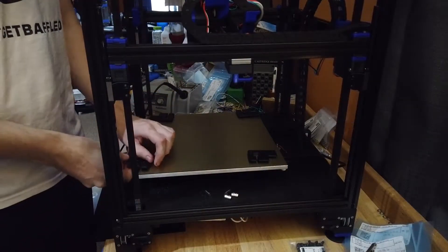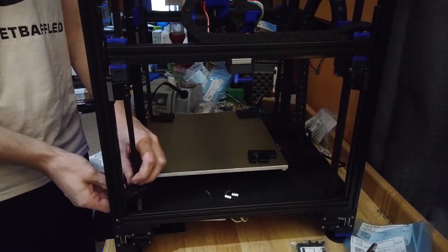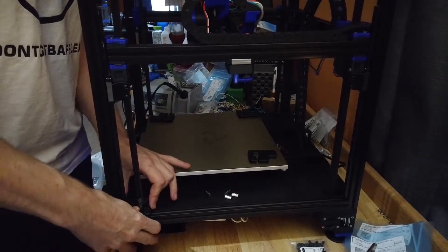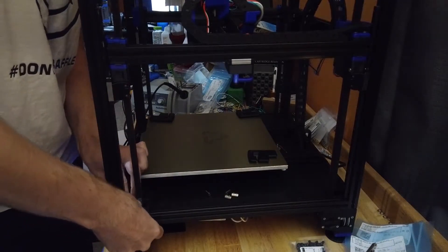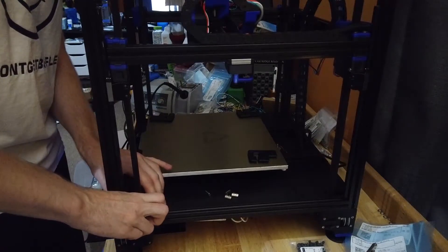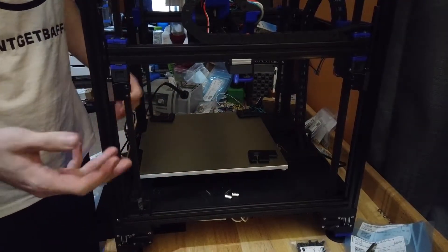First things first, we're going to mount these belt covers. They go on quite easy — you tweak the belt sideways, push the belts in, and the tongue's in. This rail is a little too low, which kind of happened.